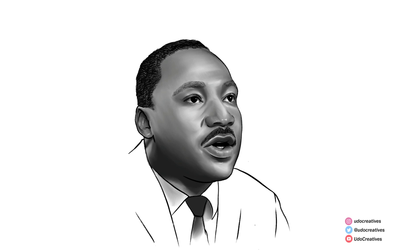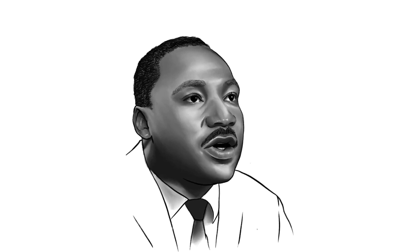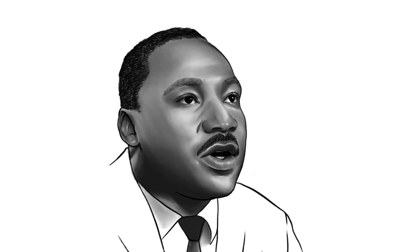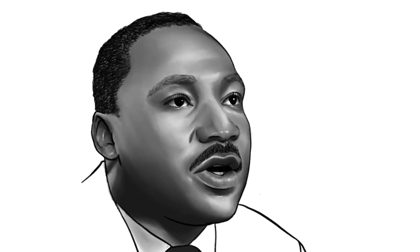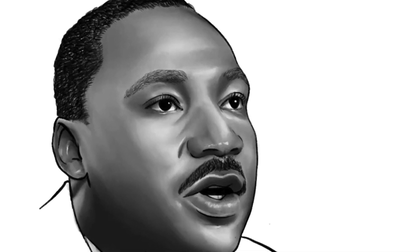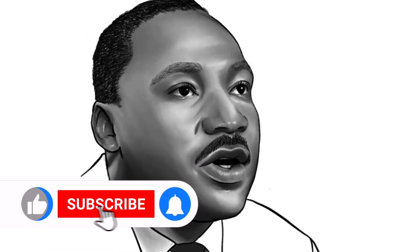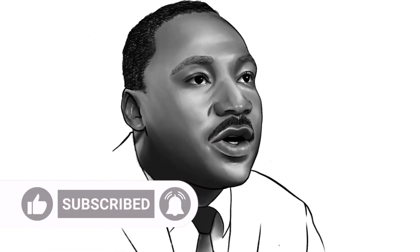And there we have it — Martin Luther King drawn using Procreate for iPad. Remember that practice is key to improving on your art journey, so do not feel discouraged if you do not get it right the first time. Thank you very much for watching. Remember to always start out with a simplified sketch to see what designs you can experiment with. Please like this video and subscribe to Udo Creatives for more art content.